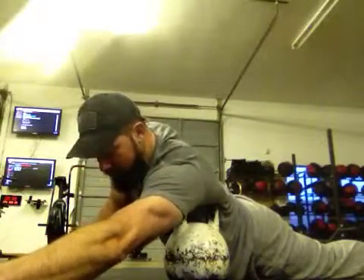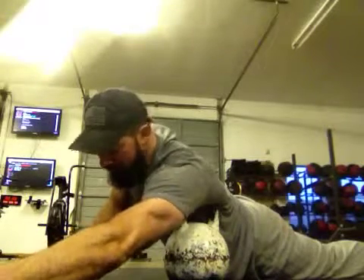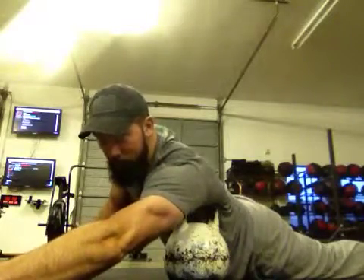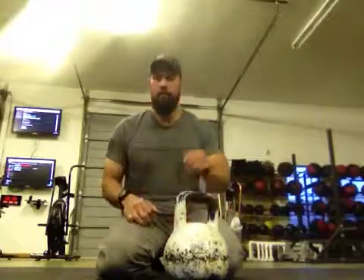It doesn't take a lot of motion. This is rather uncomfortable, but don't try to grind through anything that feels really awful — just hang out. Let the tissue open up. When we're doing soft tissue release, when it starts to burn, that means it's starting to work. So be patient with it and let it happen.